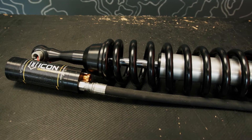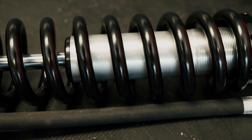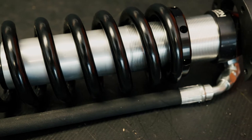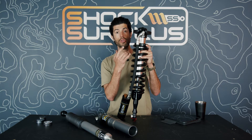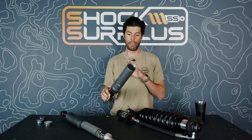The coilovers being steel body may be out of concern for the threads. On a steel body you can adjust the preload on the spring while the springs are under tension, but on an aluminum body it's ill-advised — the collar under spring tension can damage the aluminum threads because they're softer than steel. More aluminum-bodied 2.5-inch shocks are in the pipeline for Icon; it's a big manufacturing lift but they'll get there.